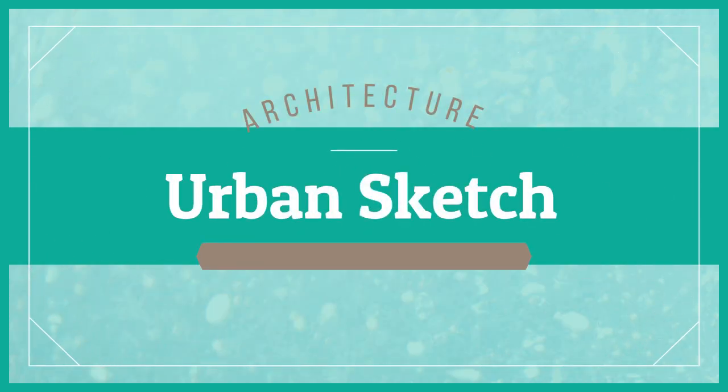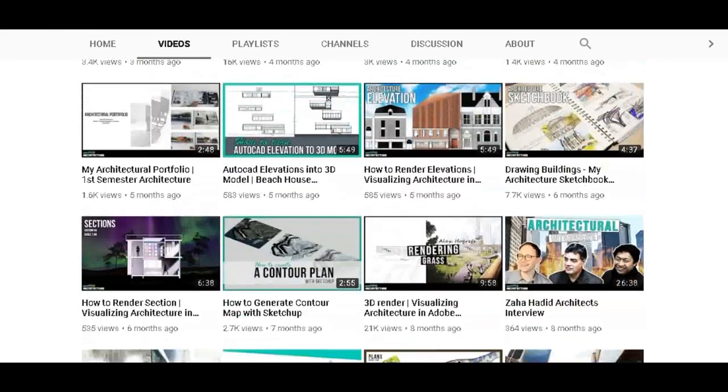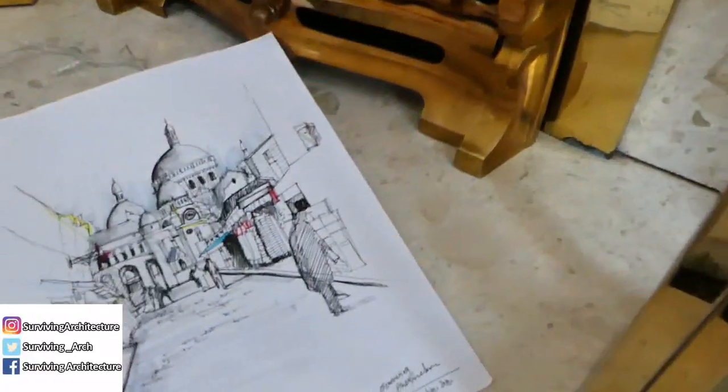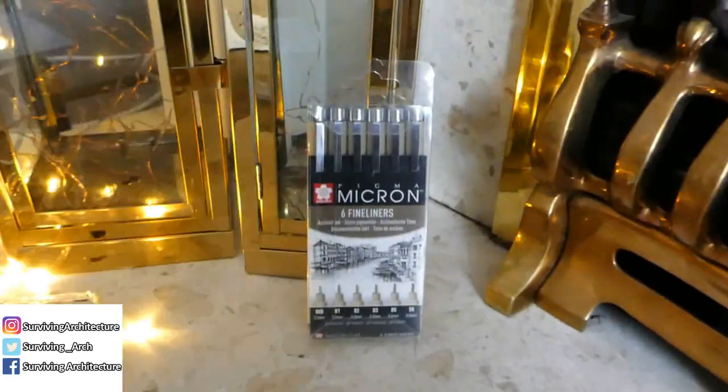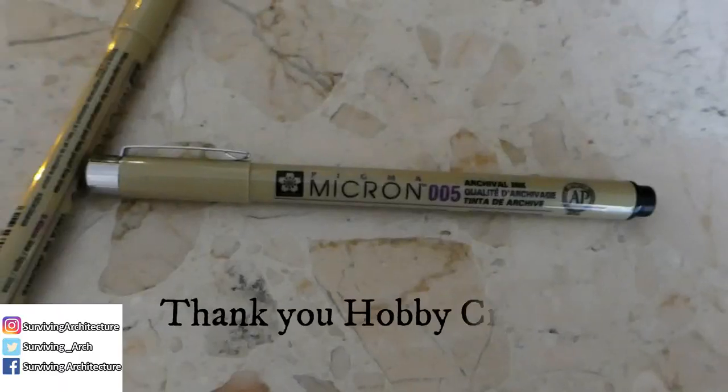Hi everyone, welcome back to my channel. Today's video is an urban sketch while reviewing the micron pens. Before we get started, my name is Rasha. If this is your first time here, please subscribe — I'd love to have you. And if you know me already, thank you for tuning in. If you'd like to see how I created this sketch and my opinion on the micron pens, please keep watching.